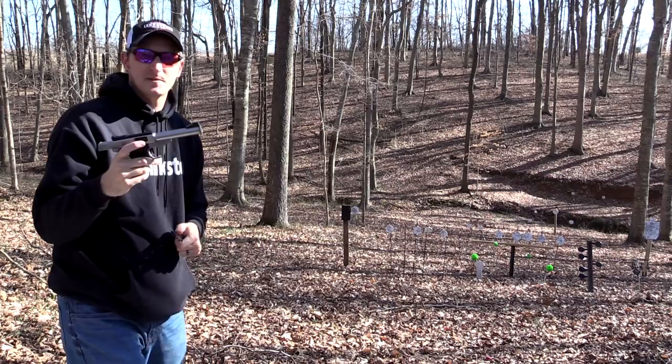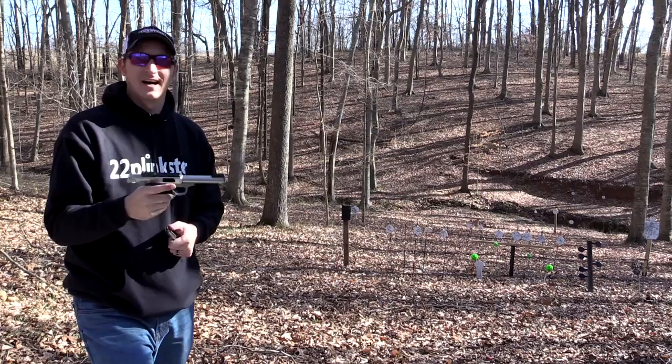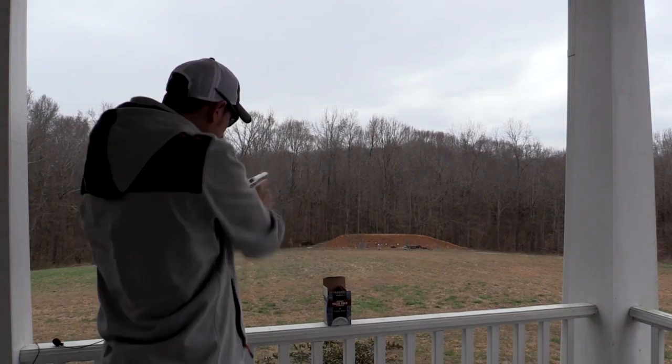I've had this particular pistol for about eight months, and you're probably saying, 'Well Plinkster, it was just announced last week that Smith and Wesson is introducing this pistol.' Smith and Wesson contacted me about eight months ago and said, 'Hey, you're the rimfire guy — won't you try this pistol out and see how you like it?' Well I did, and when I first got the pistol I shot it a bunch and I like everything about it.